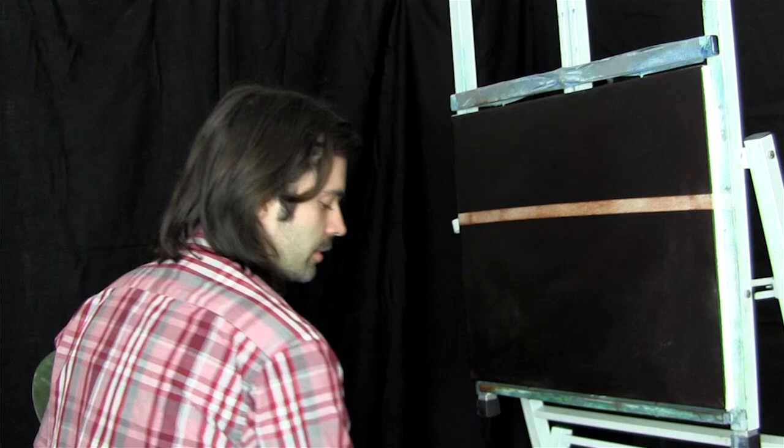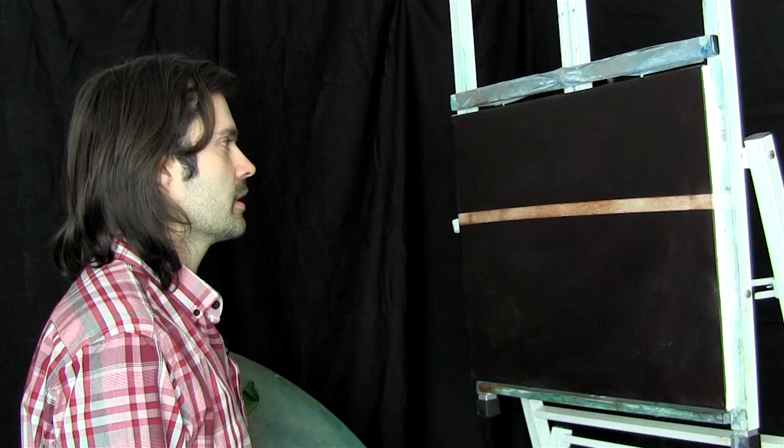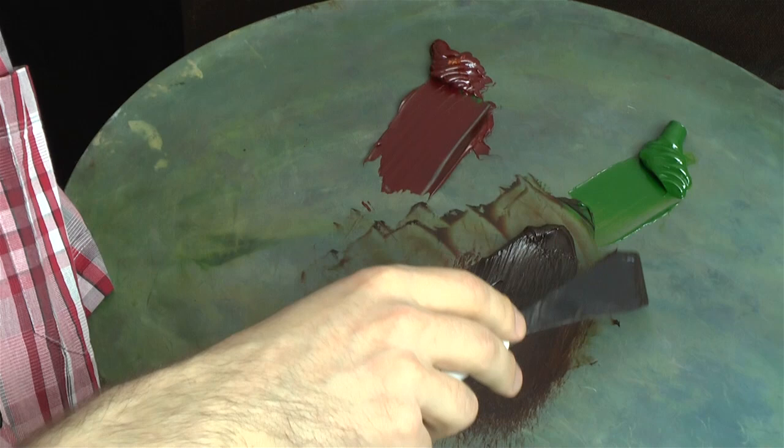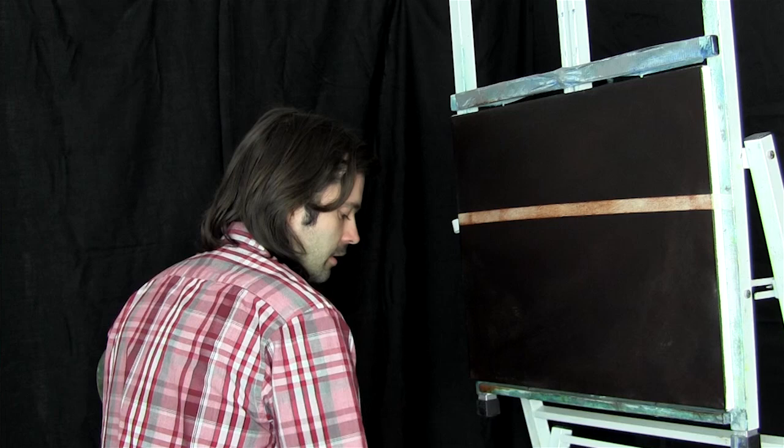We've got a 20 by 16 black canvas. I painted black gesso on the canvas and then put masking tape along here because we're going to do a seascape — that will give us a straight horizon line, which is what we want. I mixed about 50-50 sap green and alizarin crimson, which makes a nice brown. You can put a bit more crimson in than green, but it's up to you which tone you want.